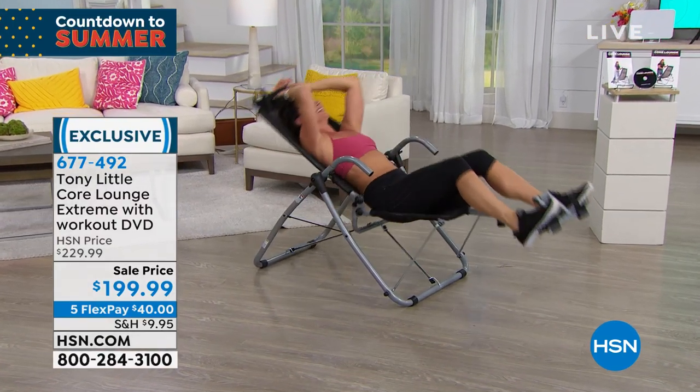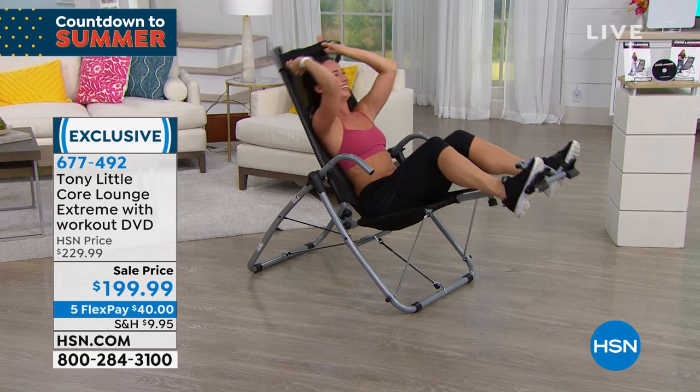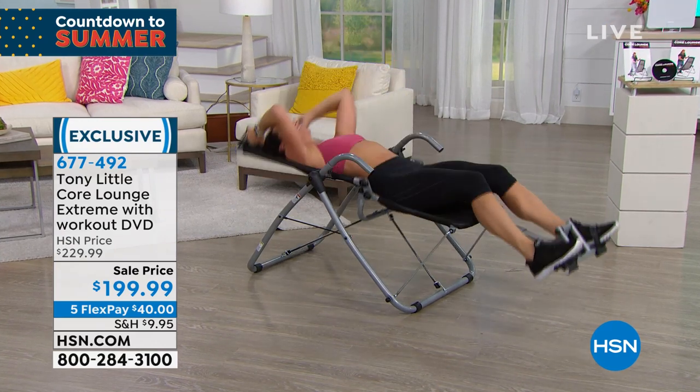Sandy's just an expert at that product, but it just shows you the range of motion that you can get, which is just amazing.